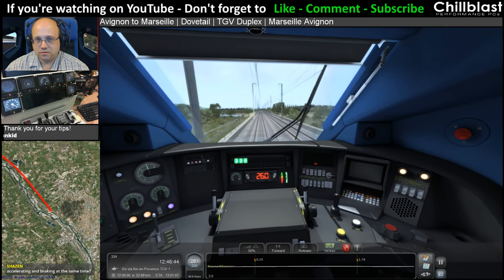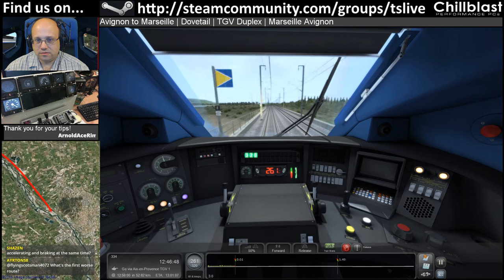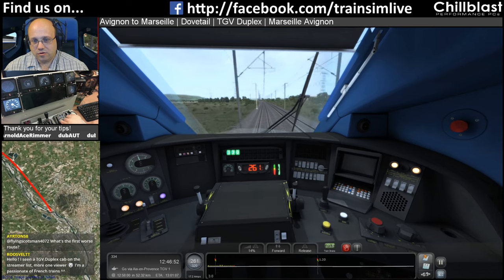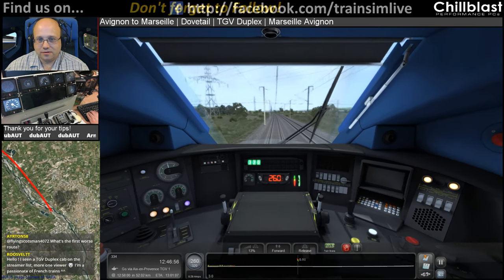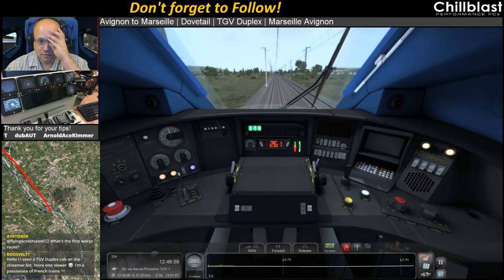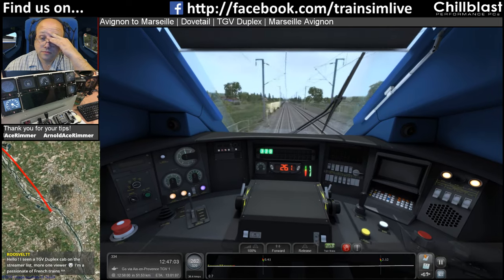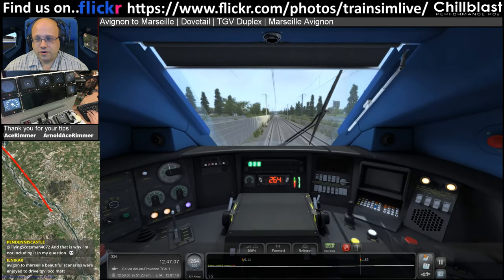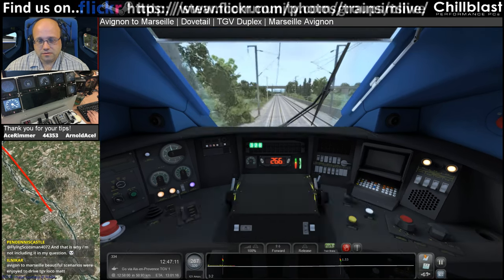Oh they did get in touch — good. Accelerating and braking at the same time — oh no, it shouldn't be, it throws off. Well, at least it is for me anyway. Here are passionate French train fans. Nice, Roosevelt — welcome to the stream.